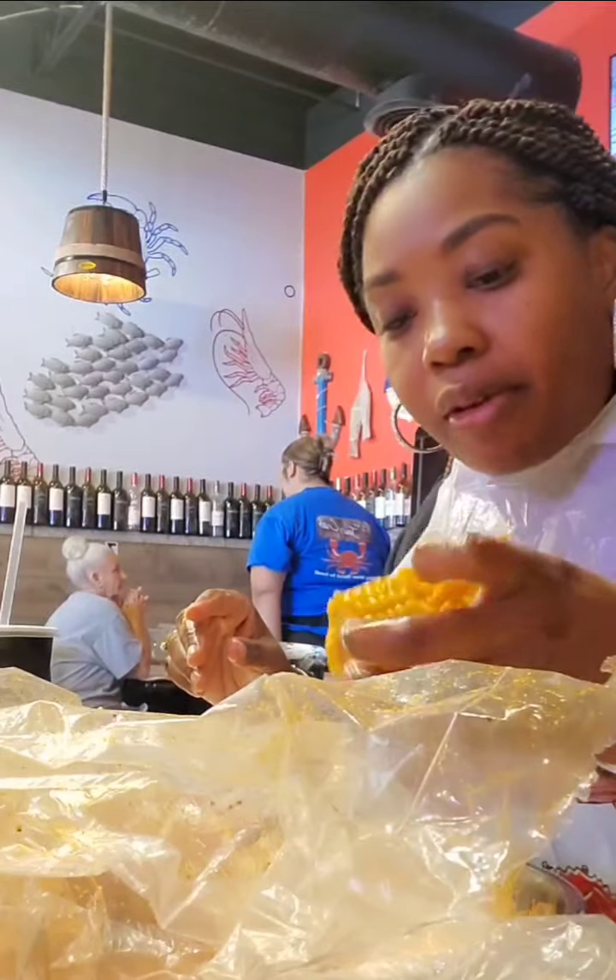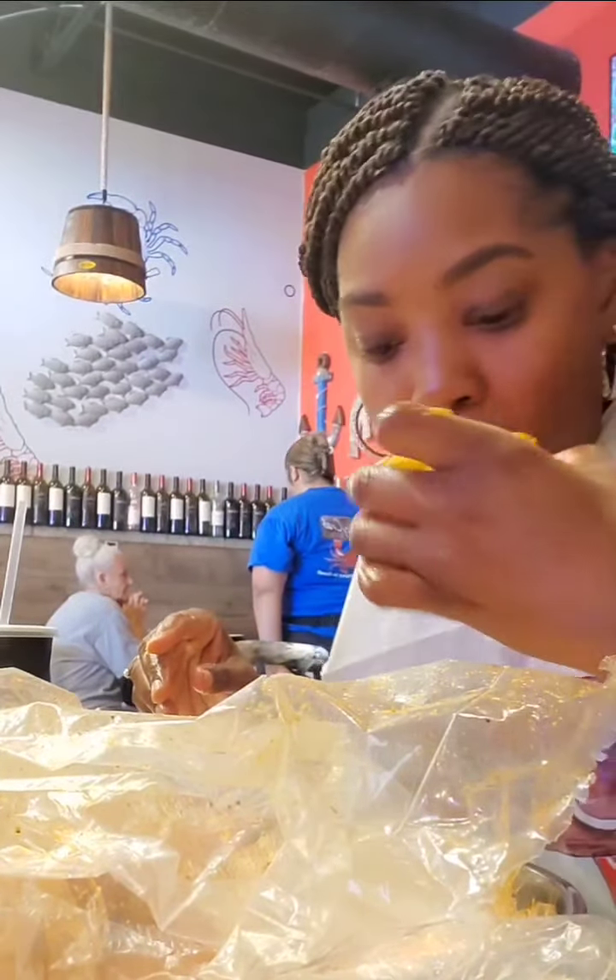Here's the corn — the corn tasted all right, it did have a little flavor on it. It was okay.